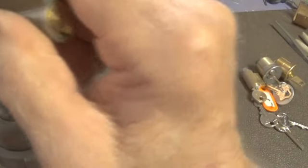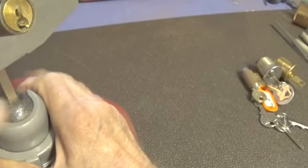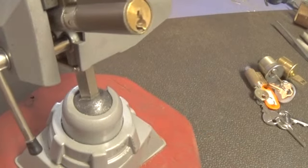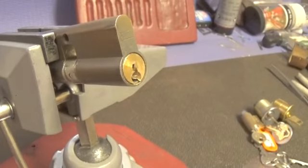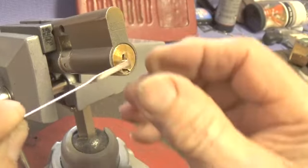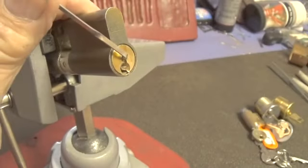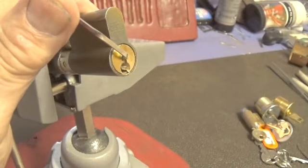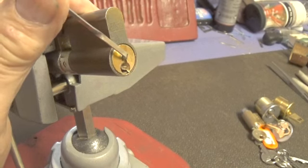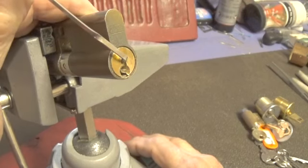All right, let's see what we can do with it. I will not promise you that I'll be able to open this, but I'm going to time myself. If I can't get it open in four or five minutes, then we're going to quit and we'll end the video. We're going to use the top of the keyway. This lock — I've only been able to open it twice in the last three days.